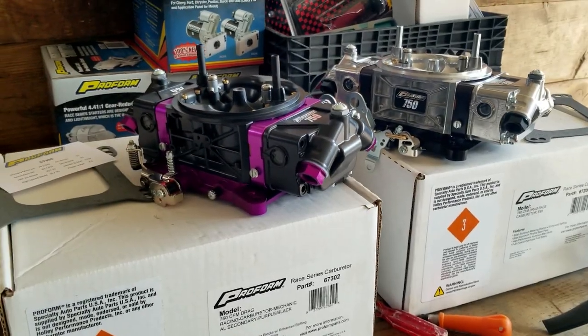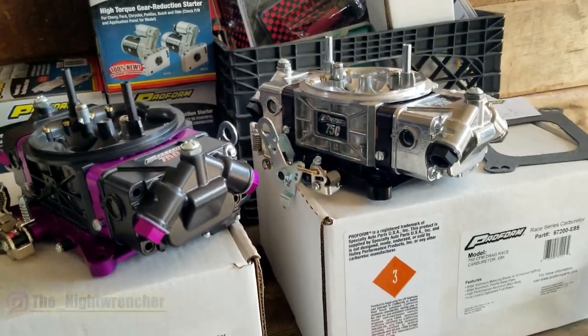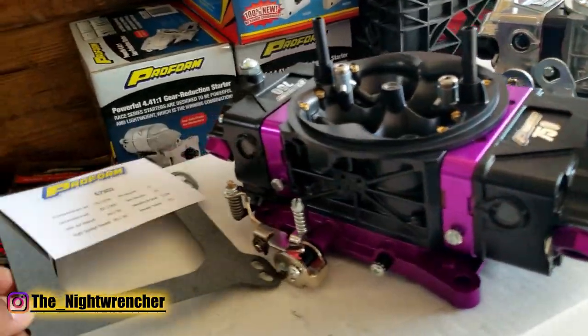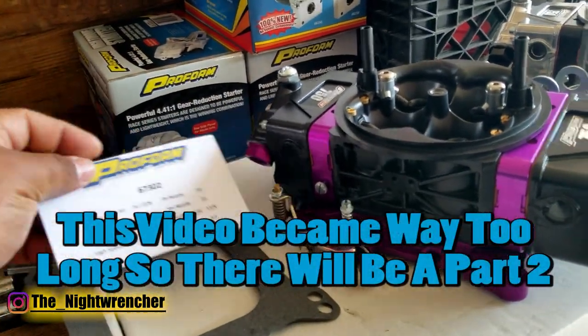Today we're looking at the brand new Race Series of carburetors built by Proform. They're a brand new design. When you buy these carburetors they come with a base plate gasket and a card with all your specs.